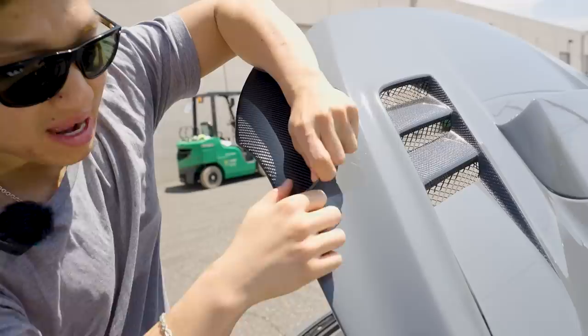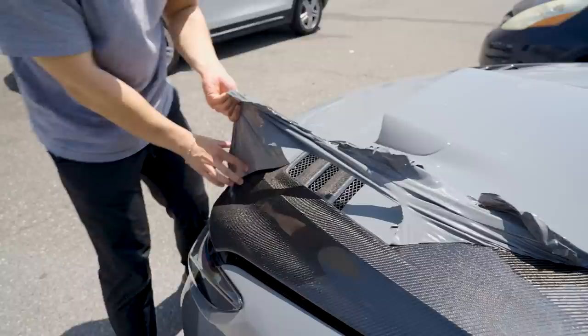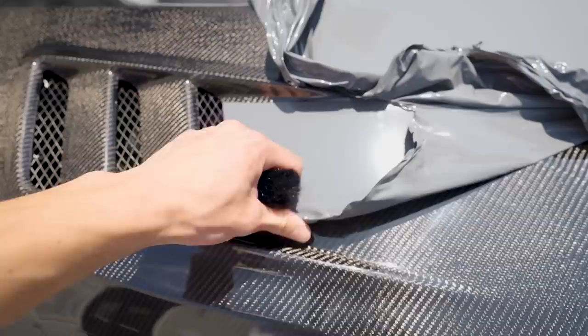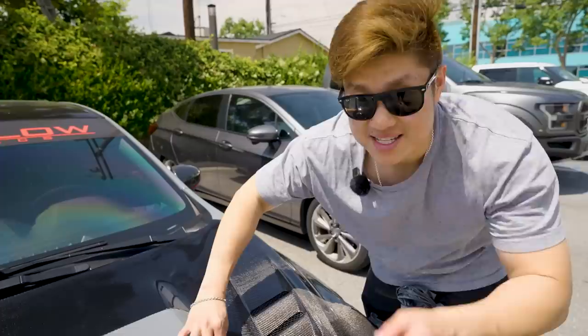Who needs a wrap? Look at this. All right, go. So it's a pure wrap, guys. Once it's hot, it's super easy. Look how easy this is once it's hot. Bro, look at that. Actually guys, what do you think? Dude, that looks so ugly, bro.